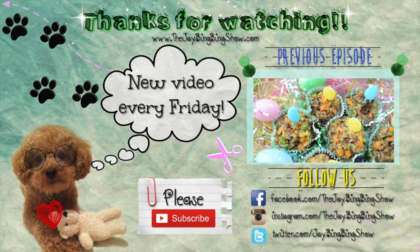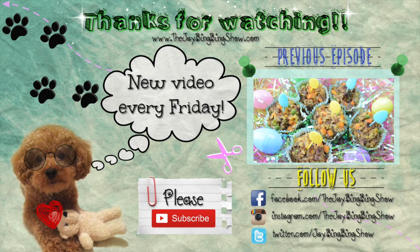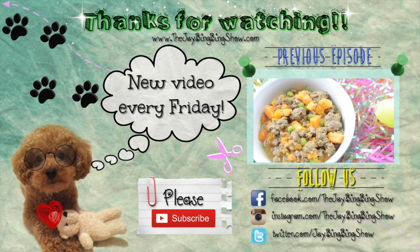And that's our episode for this week. Hope you enjoyed it. If you haven't already, make sure to subscribe for new pet DIYs every Friday. Thanks for all the support and we'll see you guys next week.